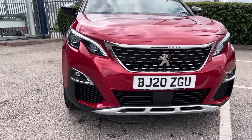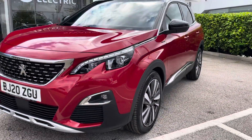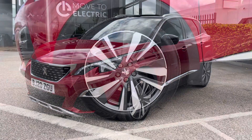Getting right into the video, on the front here you can see we've got the full LED headlights. These are great for providing an excellent light on the road at night, as well as letting other road users know that you're there, and even saving on your battery.